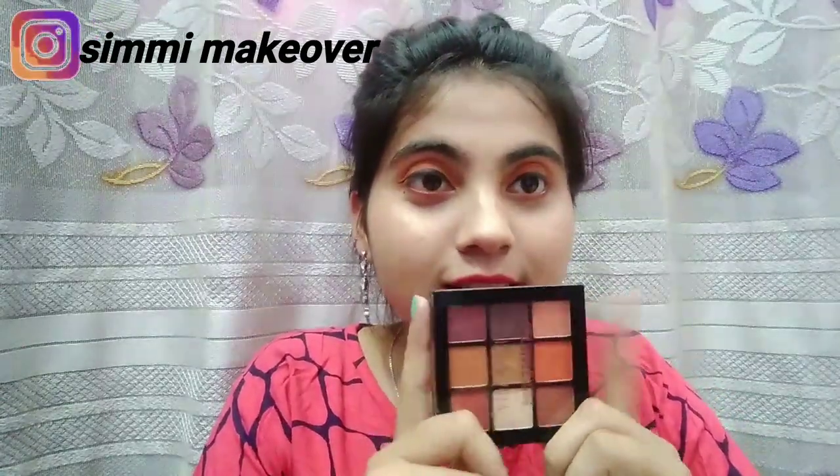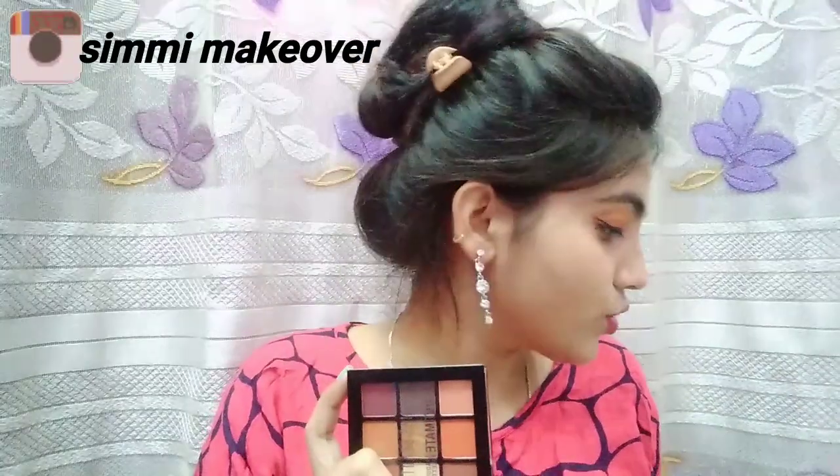This is a very natural look — I have not used many products. I used a Swiss Beauty palette and a highlighter. This is very affordable, you can use it — link in the description box. I will show you the clothes, you can see how beautiful it is. So we will start the video; if you liked it, please forward the video.